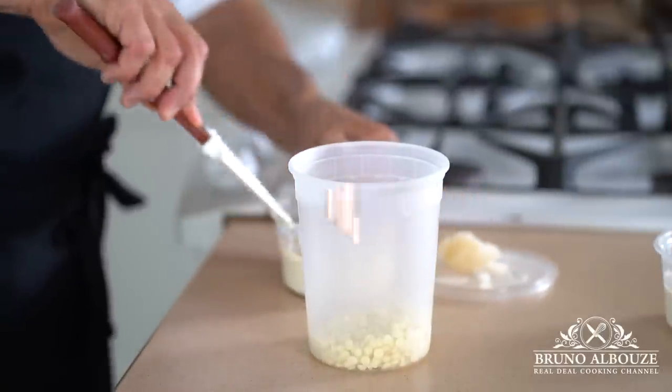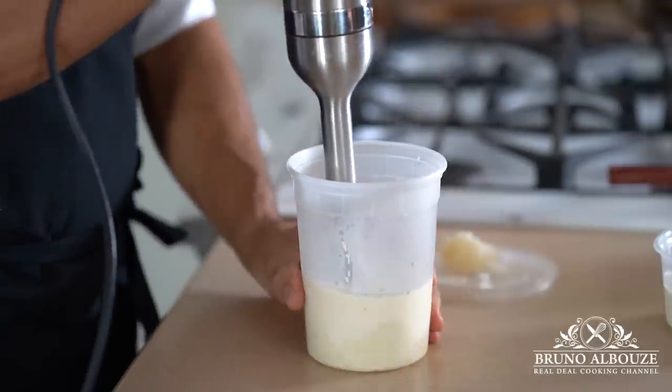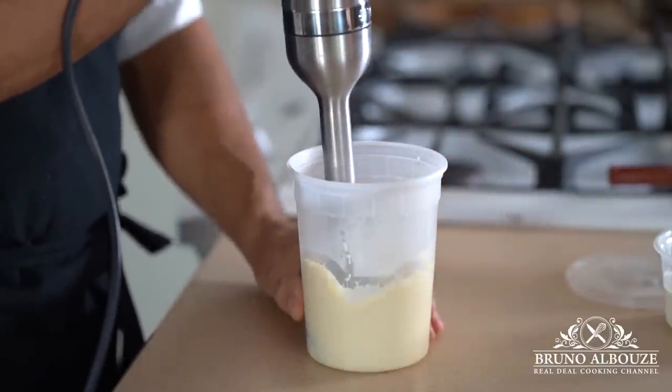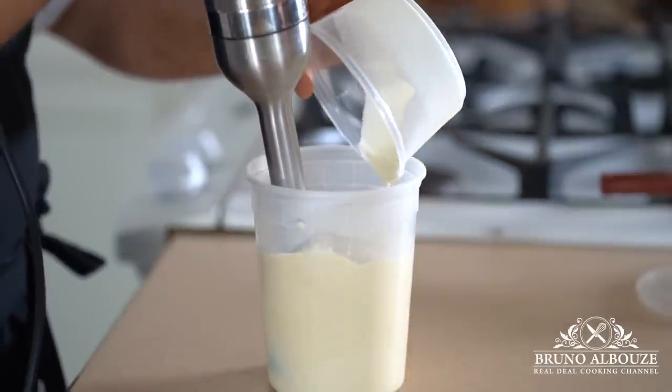Next on the agenda: vanilla ganache montée — aka an upgraded chantilly that never collapses. Make it a day ahead. Mix white chocolate with half of the hot heavy cream and vanilla, add the gelatin and remaining chilled cream, and chill it overnight.